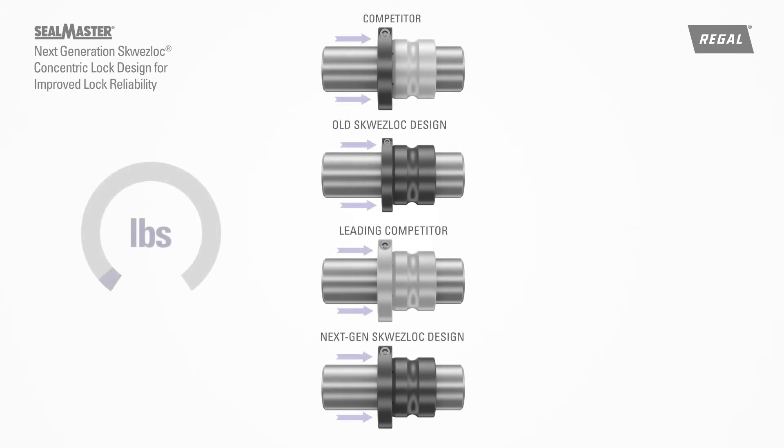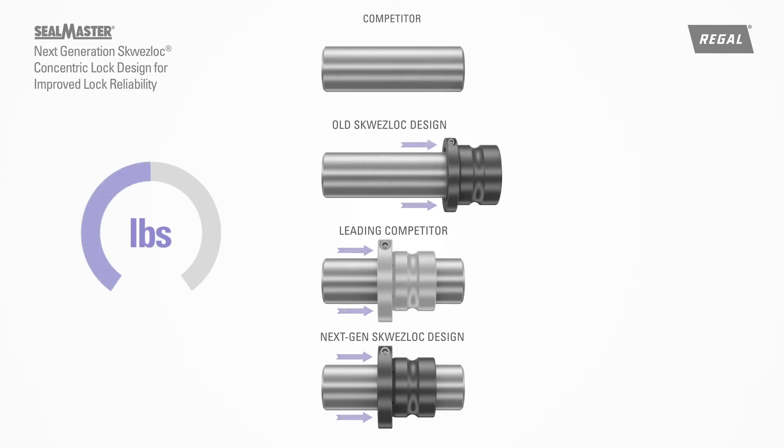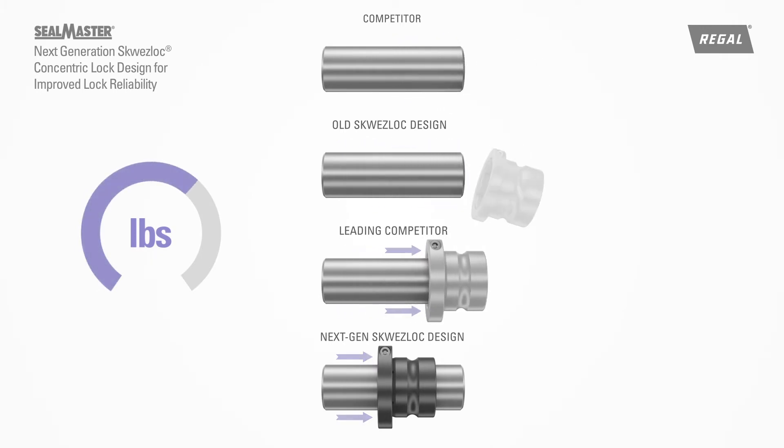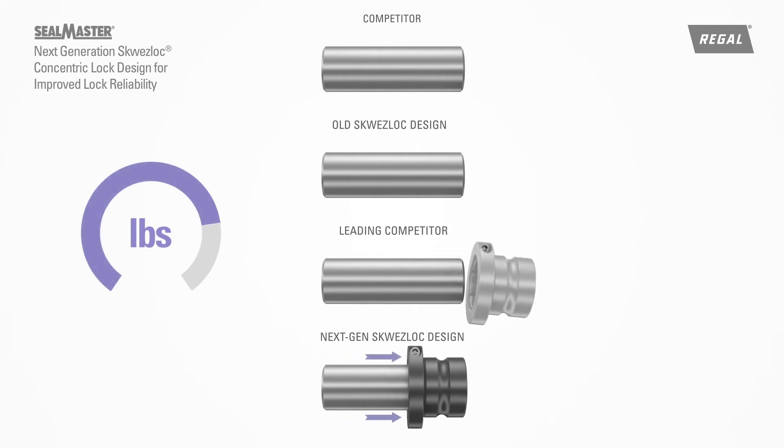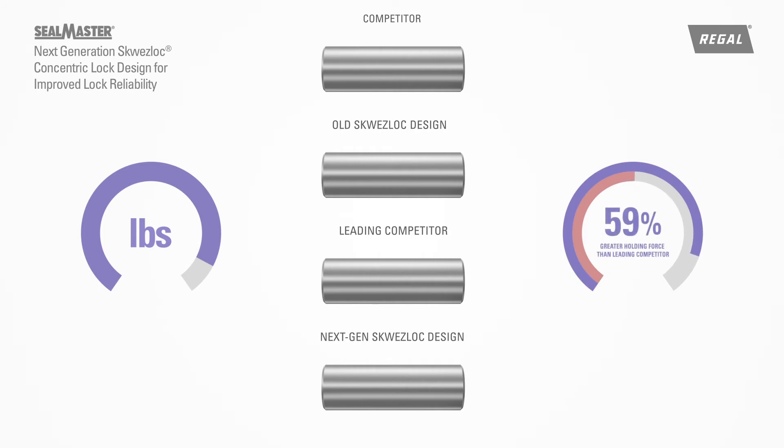In laboratory axial push-off testing, the next-generation design resulted in a 59% holding force improvement on turned, ground, and polished shafting, and a 113% holding force improvement on turned and polished shafting versus the leading competitor.